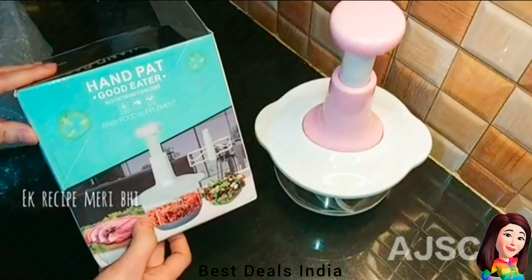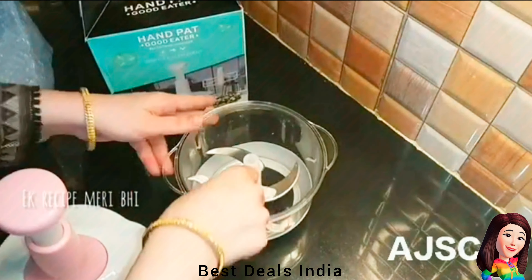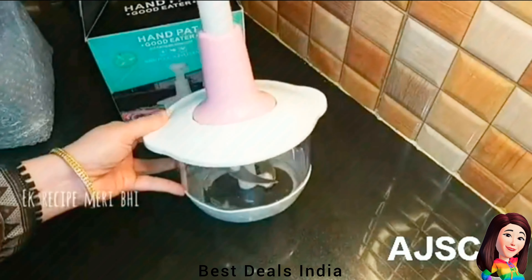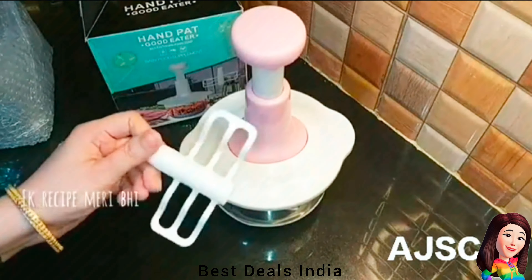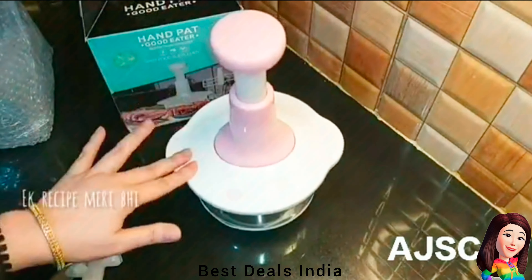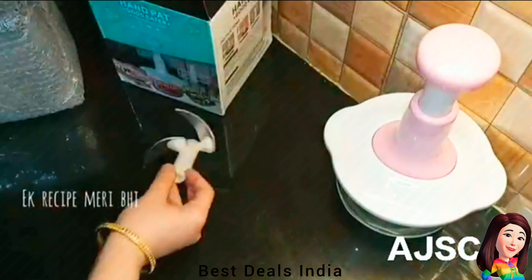9. Chopper — Ideal for chopping a variety of ingredients like onions, garlic, nuts, vegetables, fruits, small salads, coleslaw, herbs, spices, hard-boiled eggs, and more. This onion chopper can cut down your food preparation time and help you get to the serving stage sooner. Product link is given in the ninth link.